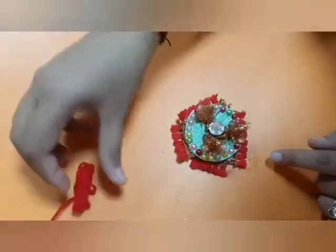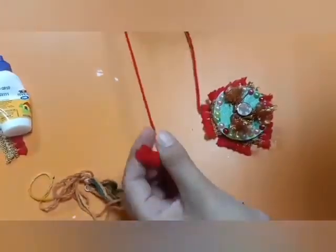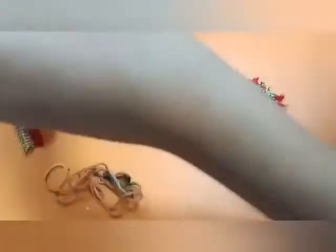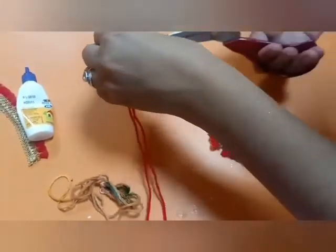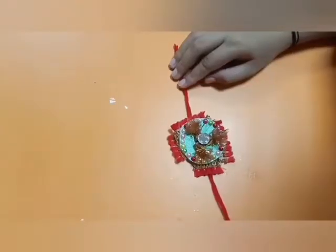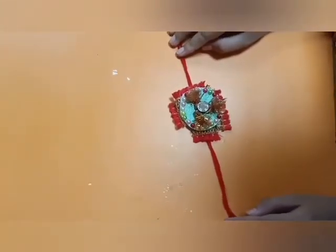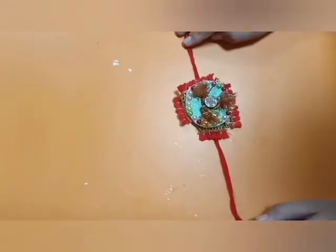Now take the woolen thread — or you can take molly or any thread. Take it to double, cut it, and paste this thread under your rakhi. Wonderful! Our rakhi is ready now. Make a beautiful rakhi for your special brother.